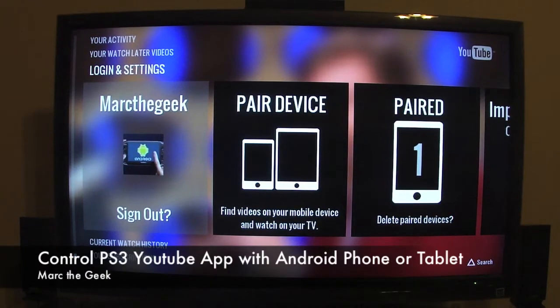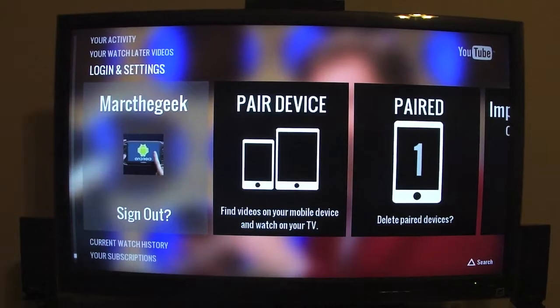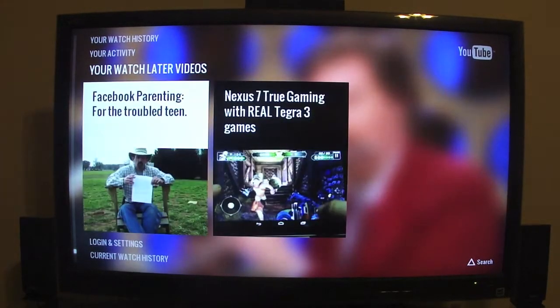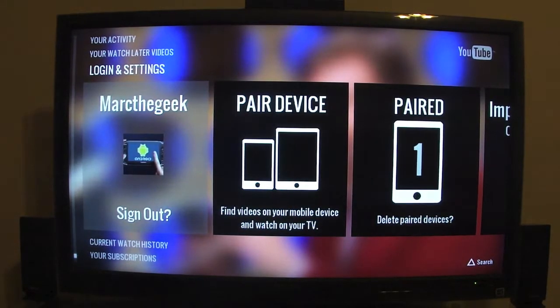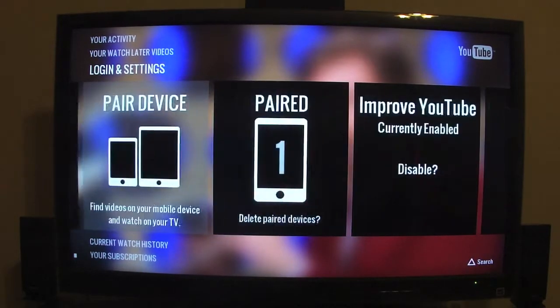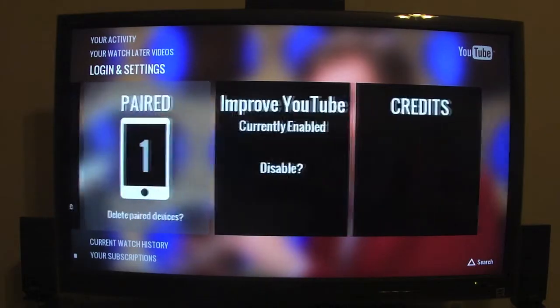Hey guys, Mark the Geek here. In this video I want to show you guys the YouTube app for the PS3. There's a new YouTube app that just came out yesterday, and once you log in — like you can see right there — you can log in right here. I'm logged in here and you can pair devices.